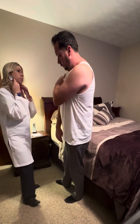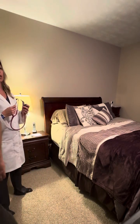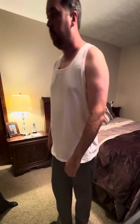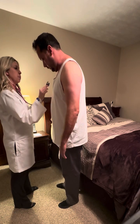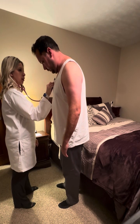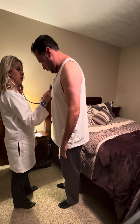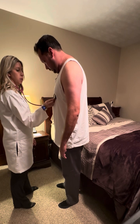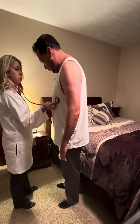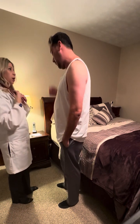Now I'm going to have you lean forward a little bit, because sometimes you can hear different heart sounds in that position. Listening to the aortic, pulmonic, Erb's point, tricuspid, and mitral. There was no evidence of any murmurs or extra heart sounds.